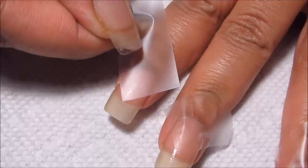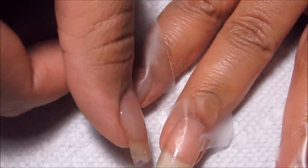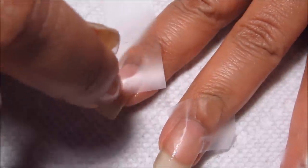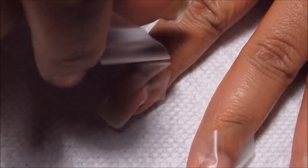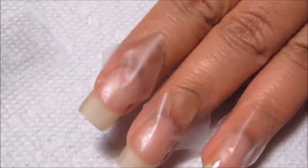I'm just going to line up the tip with the bottom of the smile line on my nail, in the middle, and then just smooth down all the edges so that there aren't any gaps. Then with whatever's left extra I'm just going to take the scissors and cut that off, and then you can use the rest of that piece for the next nail.